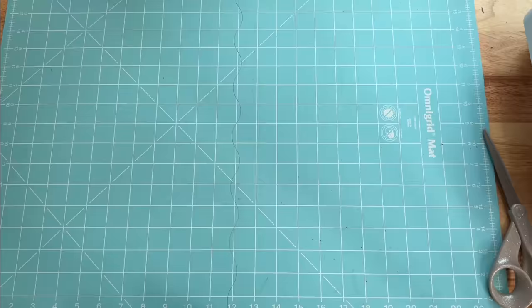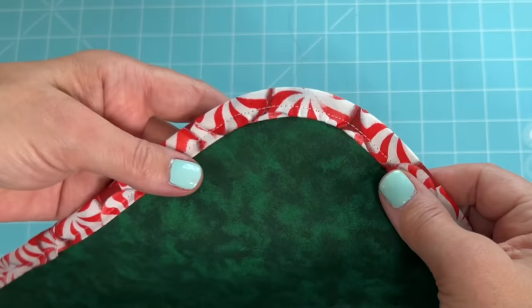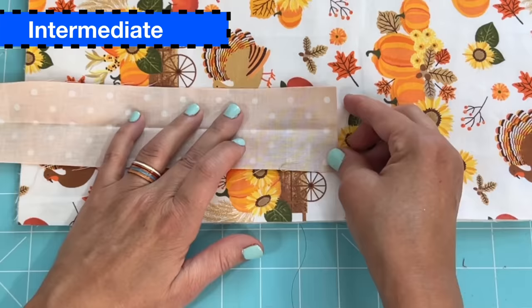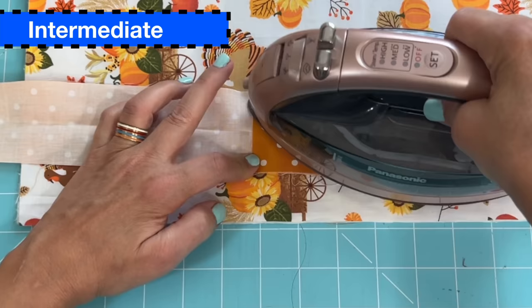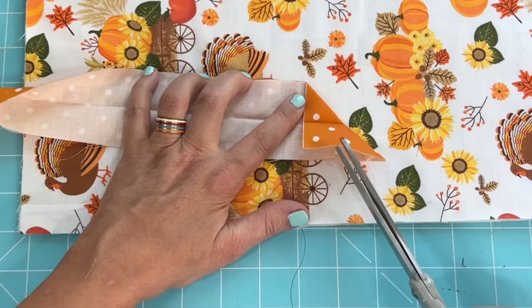What do you all think? Do you think rounded corners are easy enough to give it a try? Let me know down in the comments. I'm calling this one intermediate, but this is typically the one that most beginners start with.